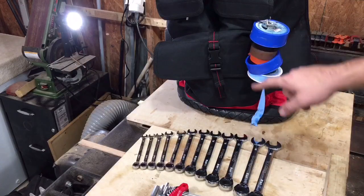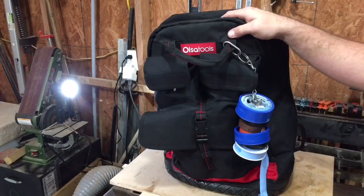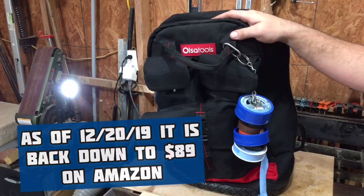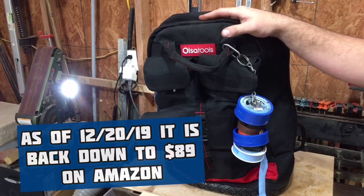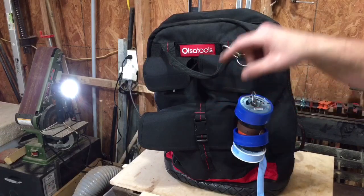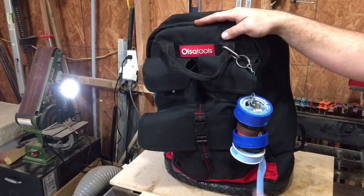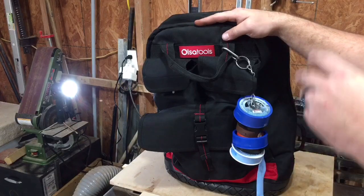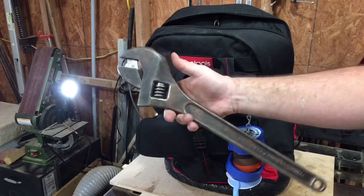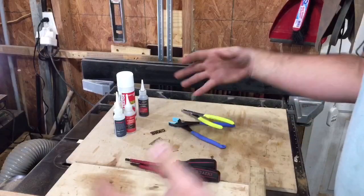Now let's take a look at this big monster backpack they sent me. This is the ULSA Tools backpack — when they first sent it to me it was $89, but now on Amazon I think they're asking $119 or $129. That's a pretty steep price because there are a lot of companies selling these backpacks for less than $100, which is the main reason I'm not giving a full-fledged review yet. That said, it is much larger than any other tool backpack I've come across — an 18-inch crescent wrench sits in there comfortably.